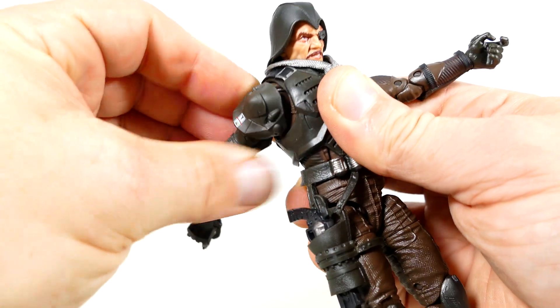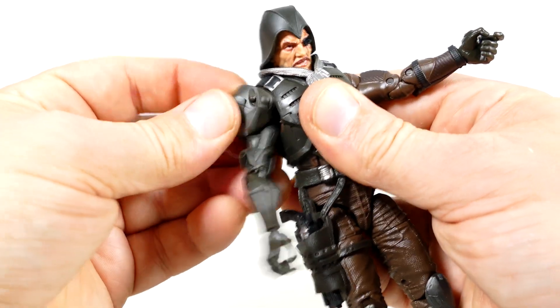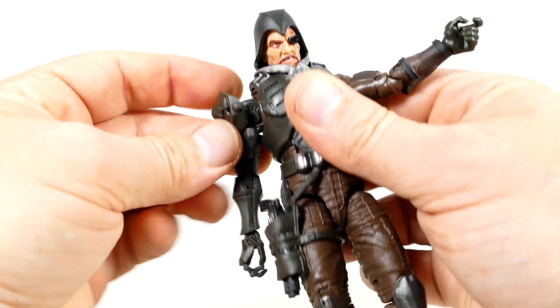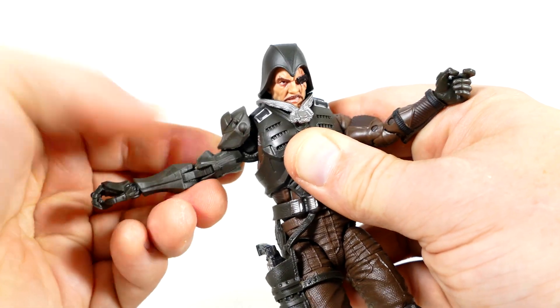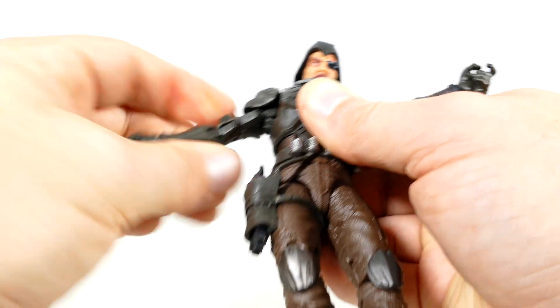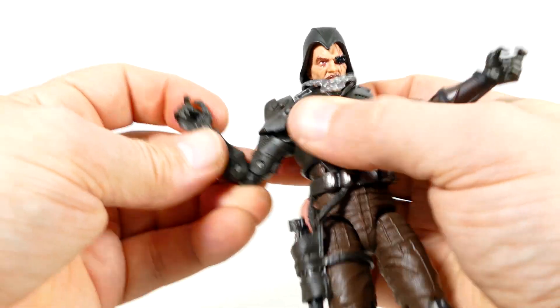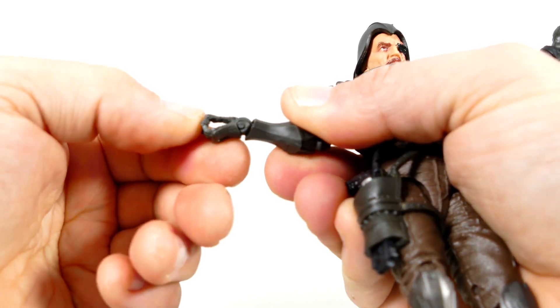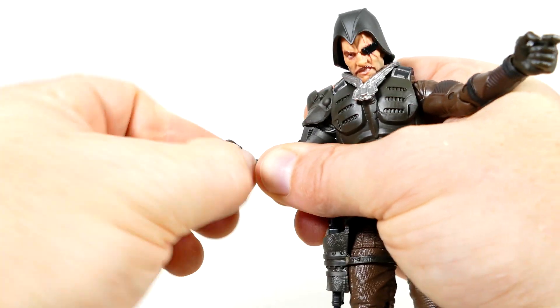For the robotic side of things, there's a piece of shoulder armor that actually sits on the shoulder — it's not attached to the body, it's attached to the arm. So when you move his arm up, it just moves up like that. He's got a bicep swivel as well, and a double-jointed elbow that crunches a lot better on this side. For the wrist, he's got this robotic wrist, and it actually matches — that looks really good for what it's supposed to be.